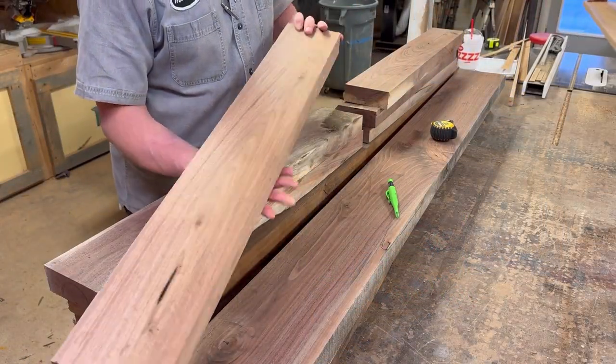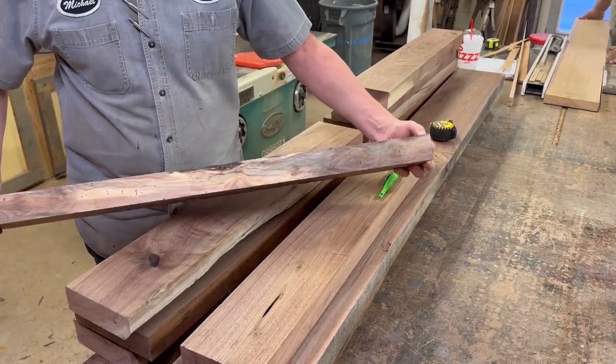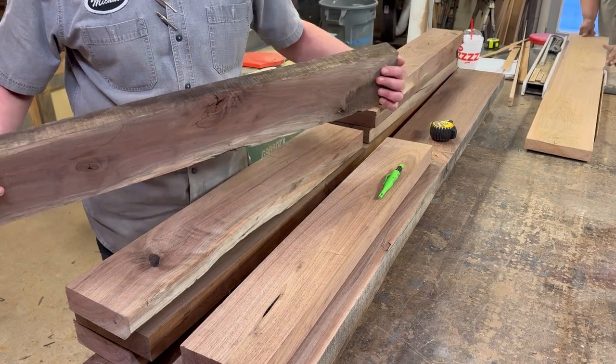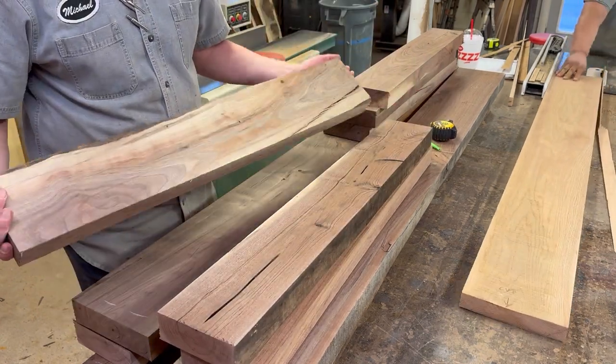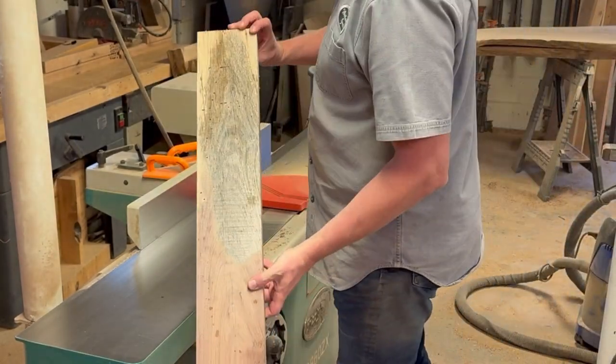This walnut I'm working with I bought in a bundle from a local supplier and as you can see it's definitely not top grade lumber, but by the time I get done with it it obviously comes out looking really good.